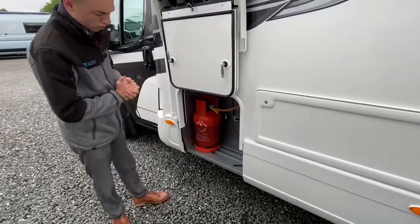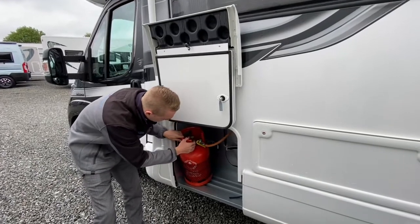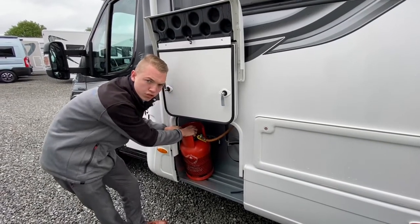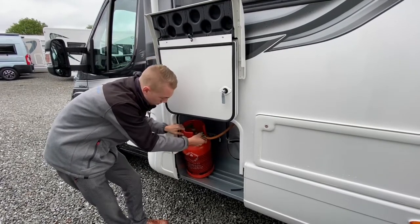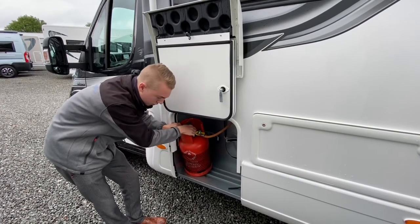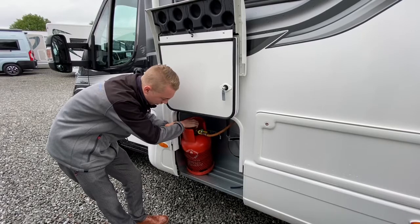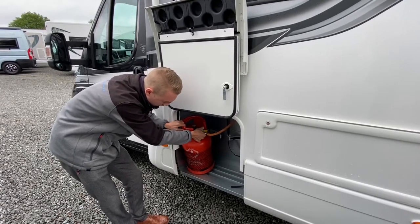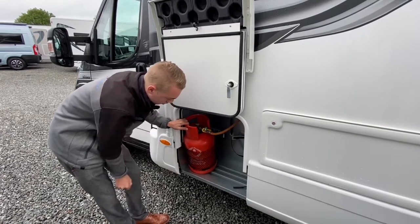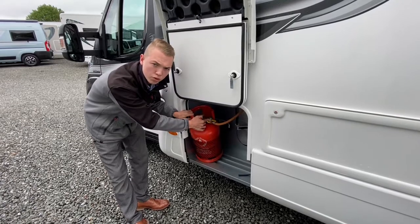At the front this is your gas locker, so you can fit two 13-kilogram gas bottles in here. To sort the gas out, turn on at the top of the bottle — always turn off when you're travelling. To put the pigtail on, carry an adjustable spanner; it's a left-hand thread so nip it tight. When you turn it on, always press this green button for 30 seconds — it allows the crash valve to let the gas through. If there was an accident and you forgot to turn it off, this crash valve will automatically cut the gas.